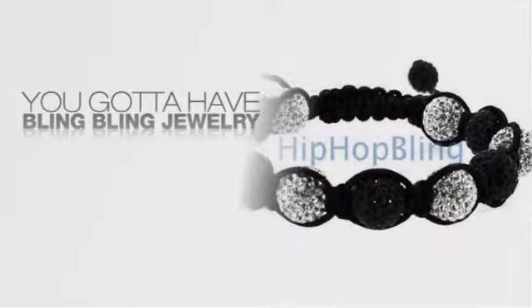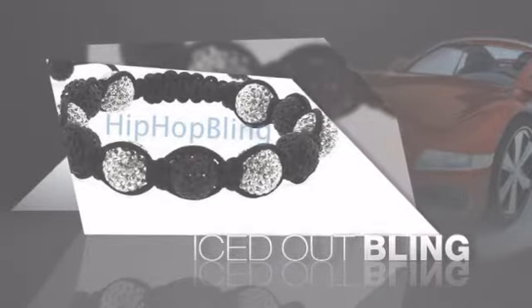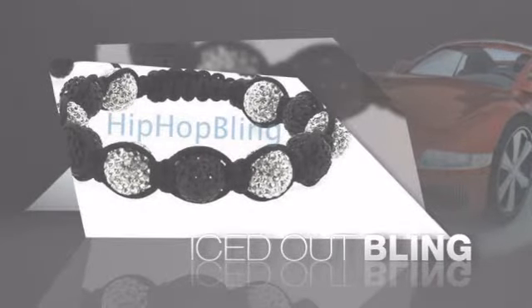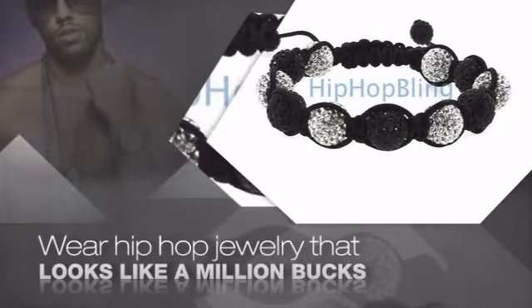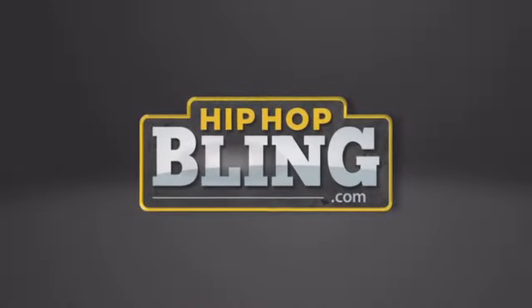If you want to look like a real player, you got to shine like one. Get iced out from head to toe with quality bling that looks and feels like the real deal. Nothing cheap and cheesy here — for $20 and up, get quality bling that looks and feels legit. Get iced out today at hiphopbling.com.